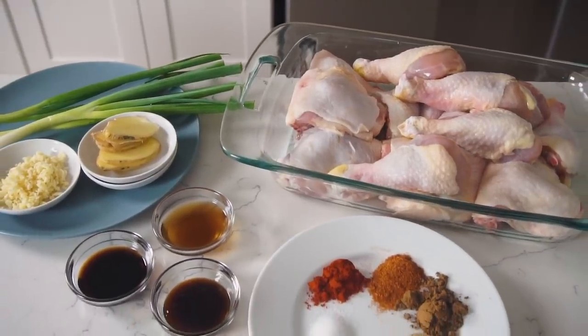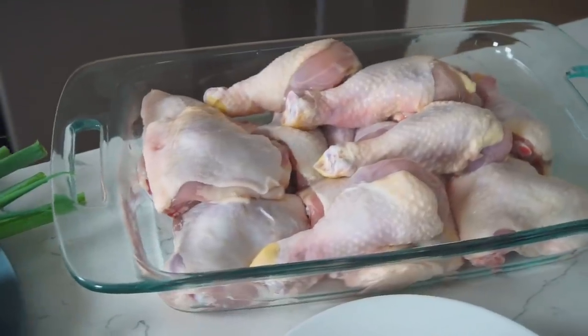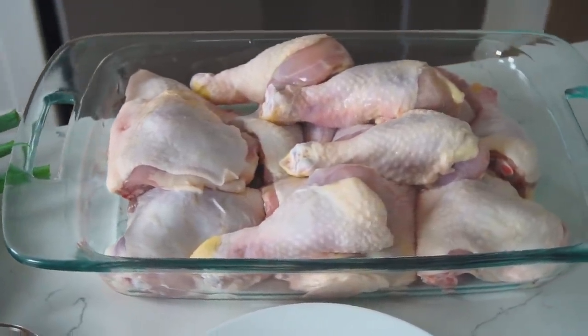Alright, first up we have our ingredient spread. Obviously we're gonna have the chicken — here I'm using a picnic pack with a combination of chicken thighs and chicken drumsticks. I like my dark meat; I'm not a big fan of white meat when it's being fried because it tends to dry out. But if I was being healthy I would use white meat — and if I was being healthy I probably wouldn't even be eating fried chicken. Anyway, roughly 4.5 pounds of dark meat.